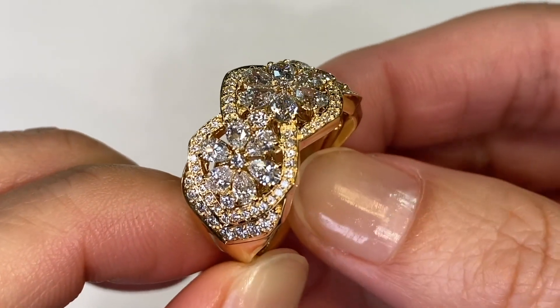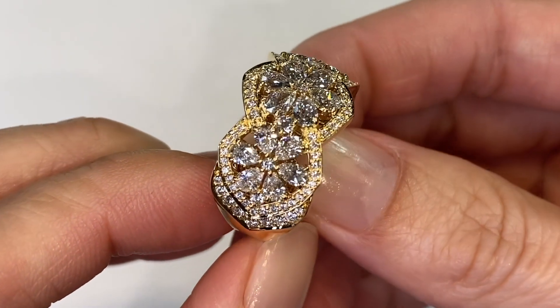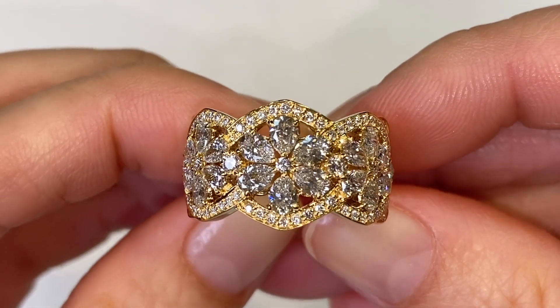A very heavy 18 karat gold piece, so feminine in its lines and just the right amount of sparkle — I believe you could wear this every day. My Deco Daisy diamond ring.